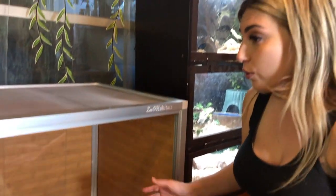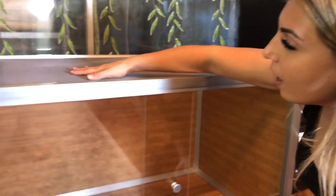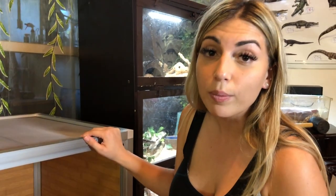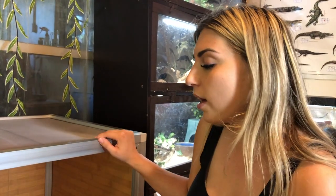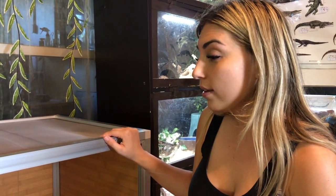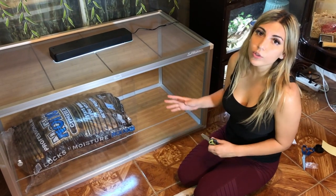This is awesome, it's beautiful — Zen Habitats. We're going to finish setting it up now, and I'm also going to link my affiliate link in the description box so if you guys want to check them out you can use that link. They have a variety of things, so let's do it.